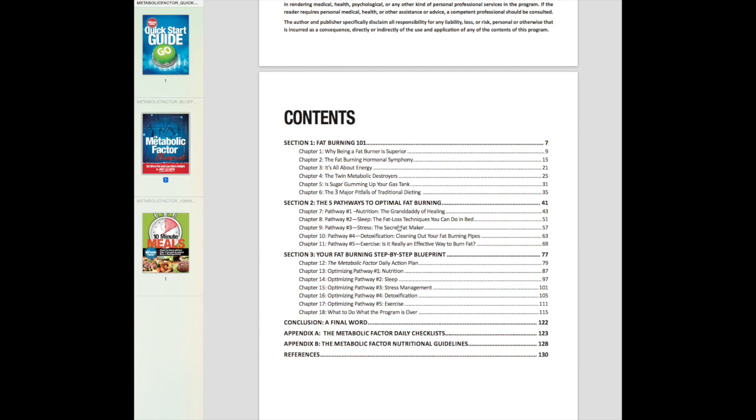The stress pathway covers how you can manage stress. Dr. Bowden talks about a breathing exercise he calls 'relaxing breath' that you do twice a day to help you get centered, calm, and relaxed. The fourth pathway is detox — there are some different ways to detox, one of which is taking a magnesium bath a few times a week.